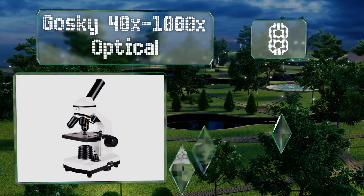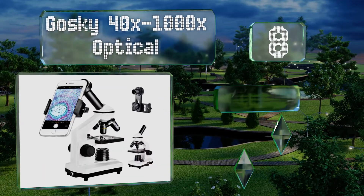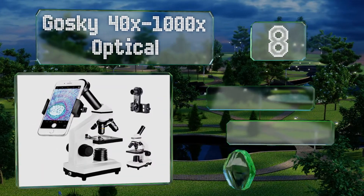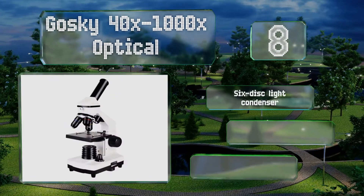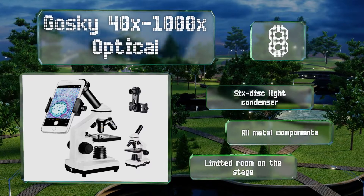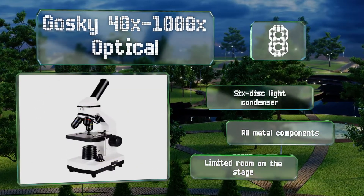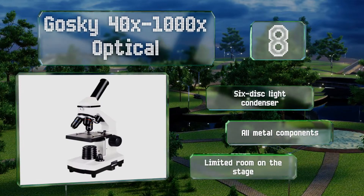Coming in at number eight, sometimes getting kids interested in science has to start with incorporating their smartphones, and that's exactly what the Goski 40 times to 1000 times optical does. It comes with an adapter that lines up your phone's camera with the eyepiece, allowing you to capture your findings. It's equipped with a six-disc light condenser and all-metal components, however there's limited room on the stage.